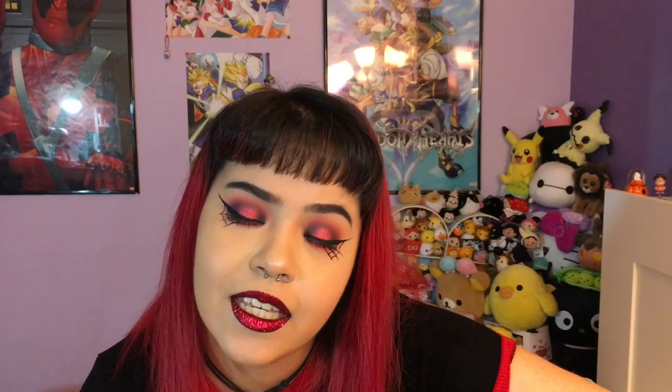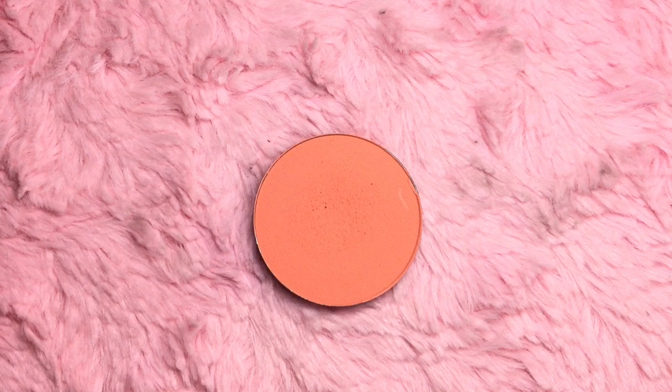If you guys like this look, make sure you subscribe and recommend me stuff down below to do, because this is only my third video and I'm running out of ideas. I'm going to go watch Stranger Things season two because that's all I've been doing. If you want to see me create this cute spiderweb look, just keep on watching.